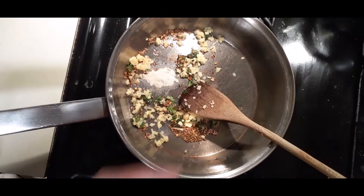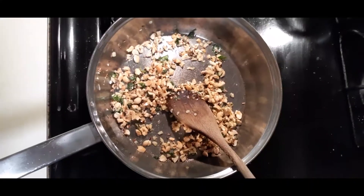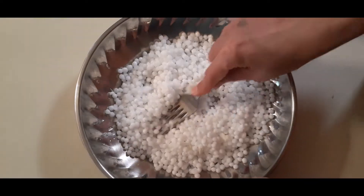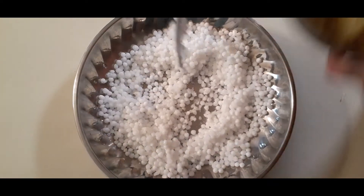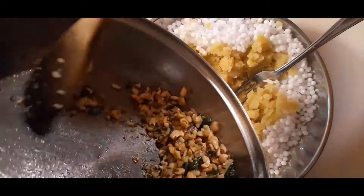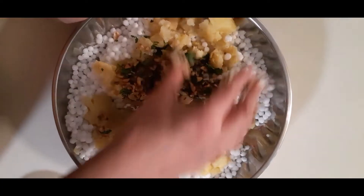Let's mix it all up. I will add a little bit of salt in the pan. Let's mix it all together.